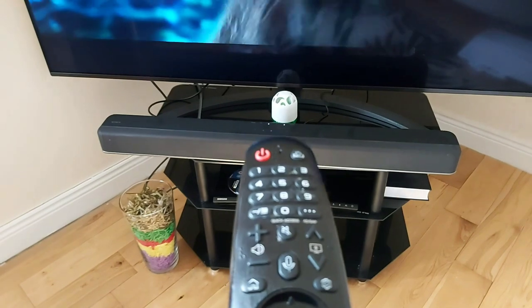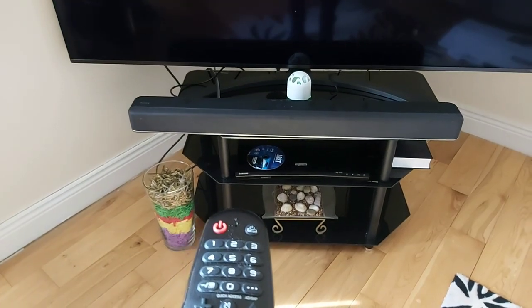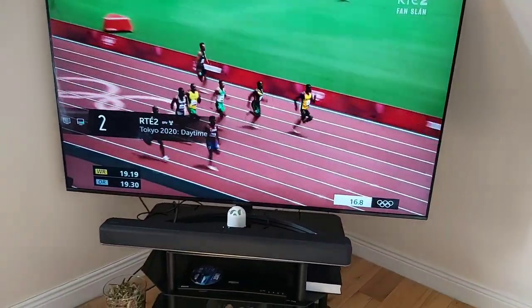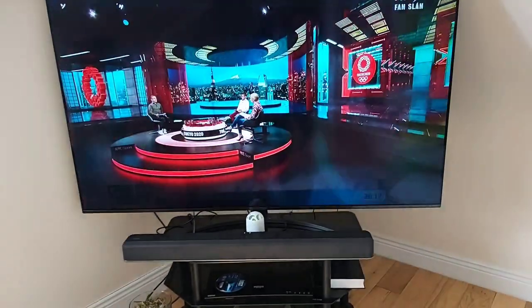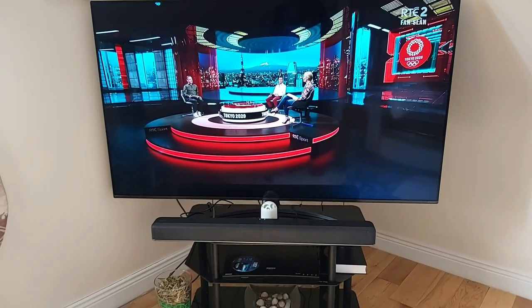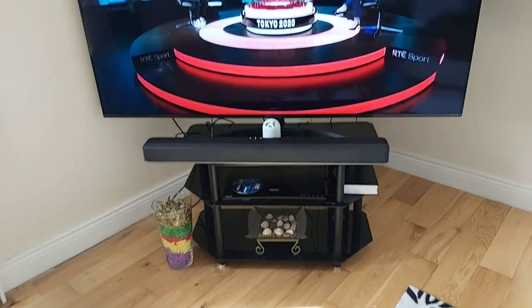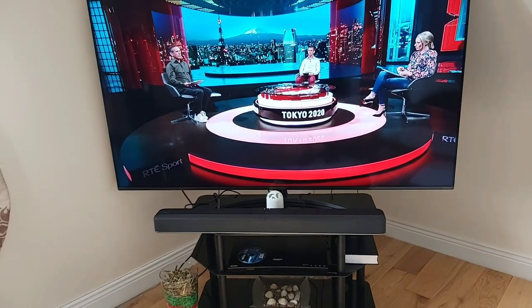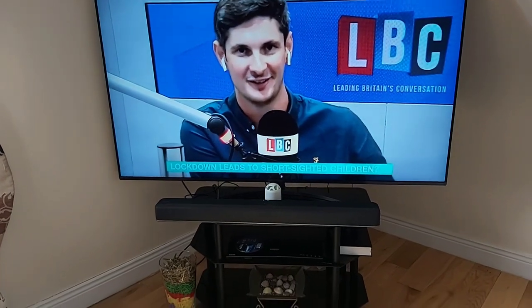I'm going to switch to the TV on my LG so you can hear the difference when I switch to television. I'm watching the Olympics. It also gives good HD sound as you can hear — this is a high-definition TV channel.